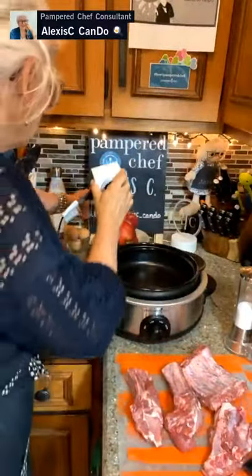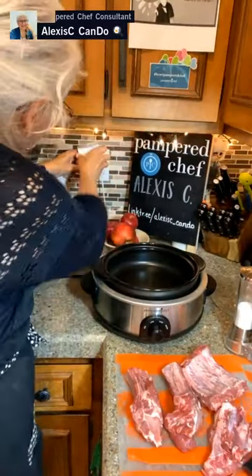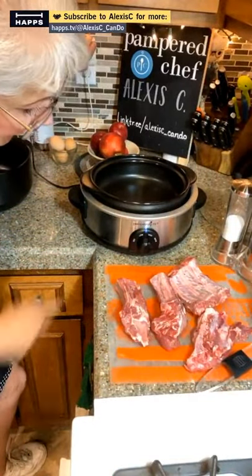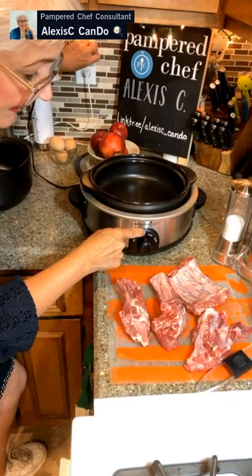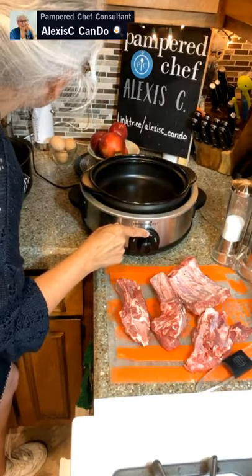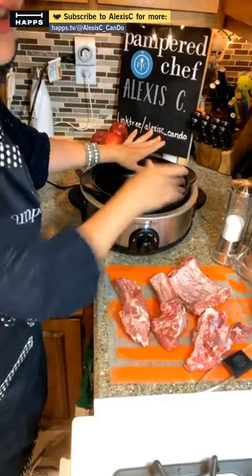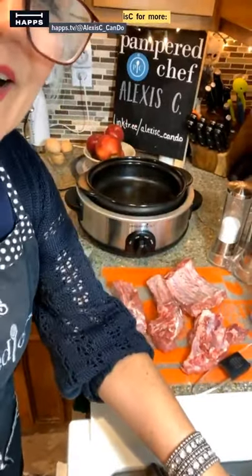I'm going to put this behind my sign and show you how this works. When I plug this in, it's on high but in the off position. As soon as it comes to one o'clock it's going to turn on, and then at five o'clock — four hours later — it's going to turn off. That's how you can make your timer work for you. So we've got our slow cooker ready to go and I've shown you how to expand your cooking time so everything isn't overdone.